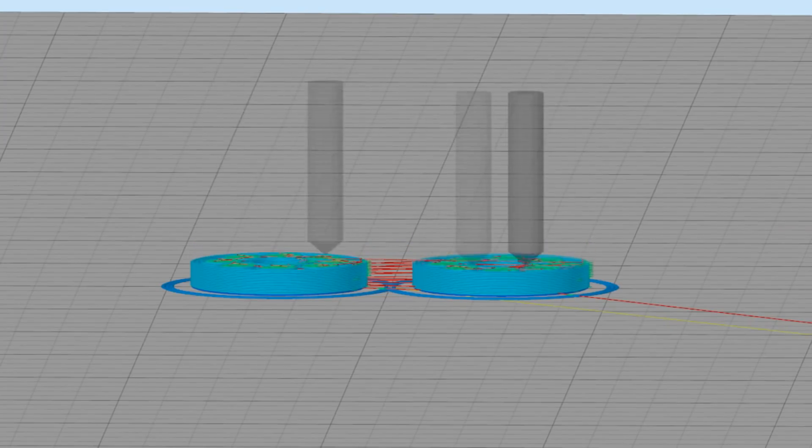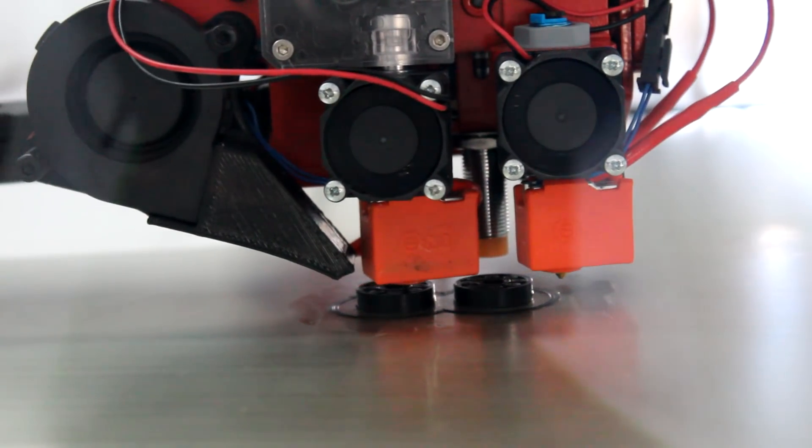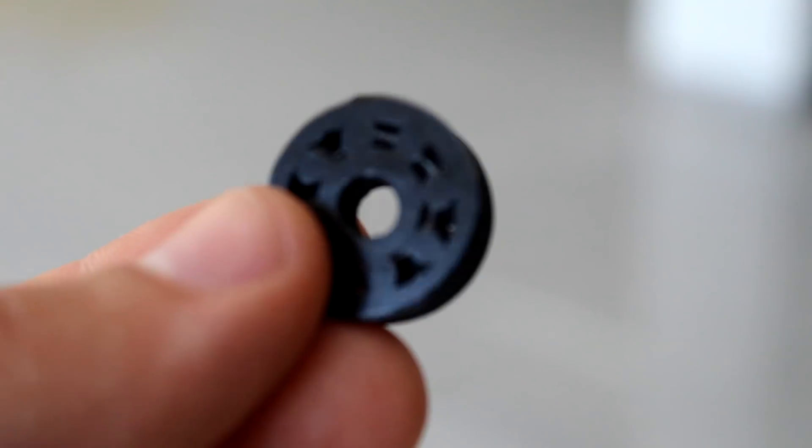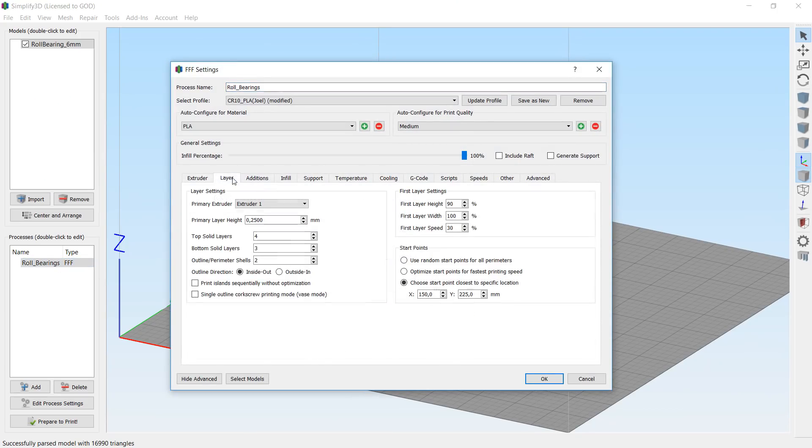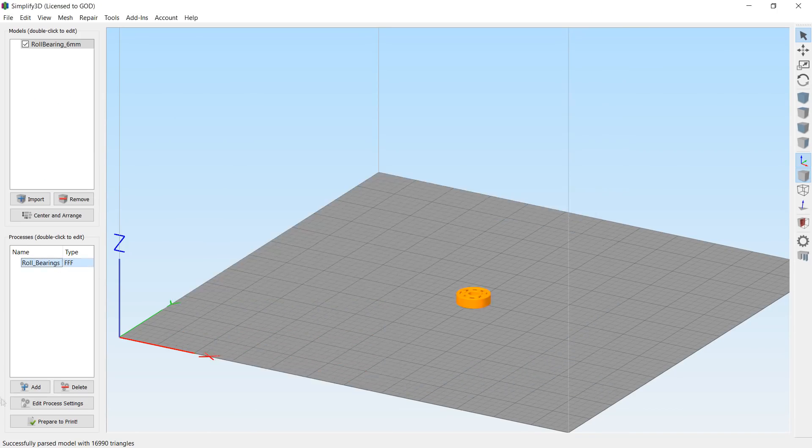MeshMixer is a free 3D modeling software that is really versatile and a must if you 3D print anything. Also, it's free, so if you want to check it out, I'll put the download link in the description. I sliced the model using Simplify3D and sent it to the printer. The result was terrible — in the first layer, the rings completely merged with the rollers. As a fix, I increased the first layer height and gave it a go.